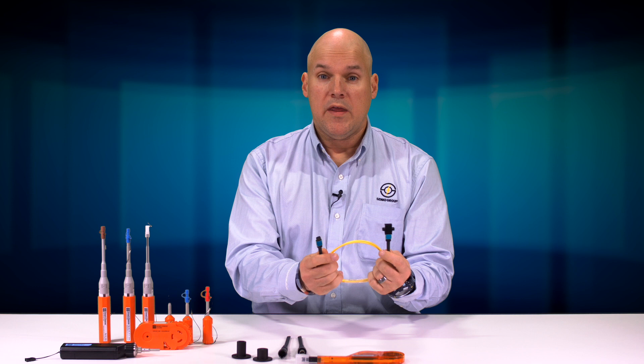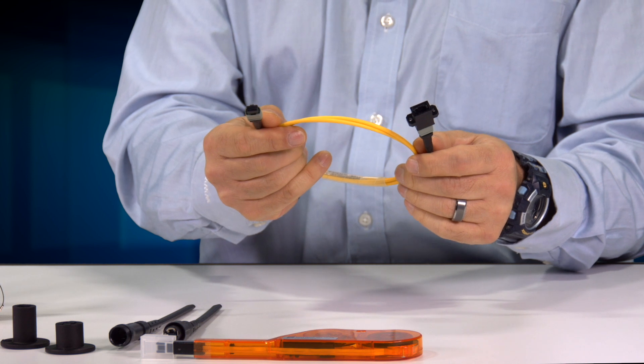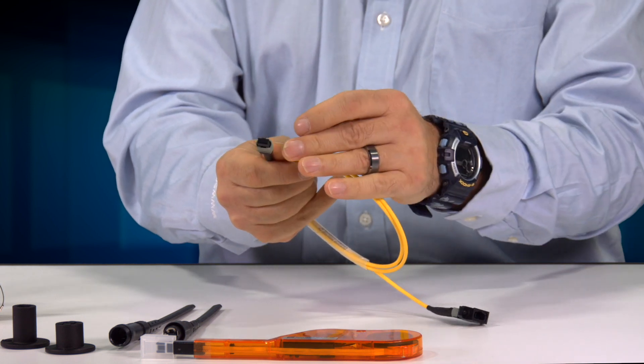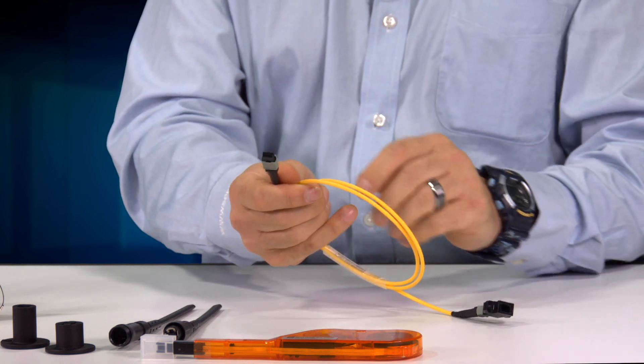This is an MPO connector. Sometimes people will call it MTP, which is a specific brand, but the generic term is MPO. It has a fiber array — they usually have 12 fibers, so the most common configurations are 12 and 24 fiber. With 24, you'd have two rows of 12.